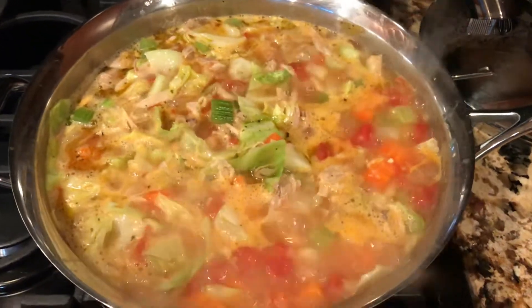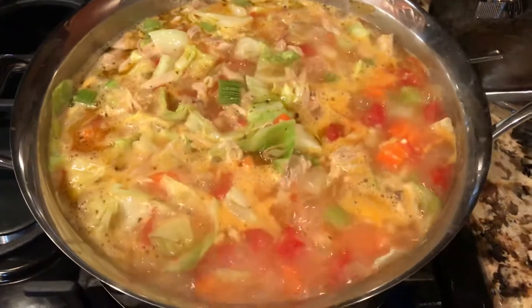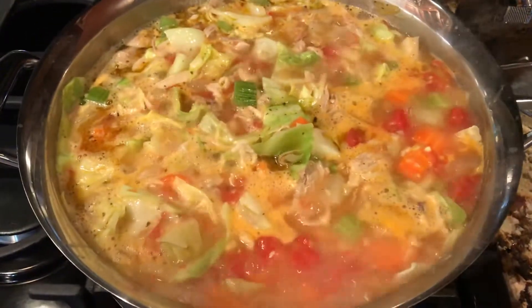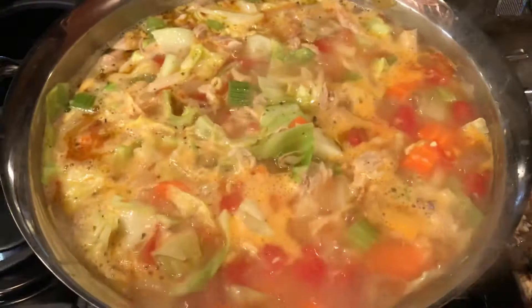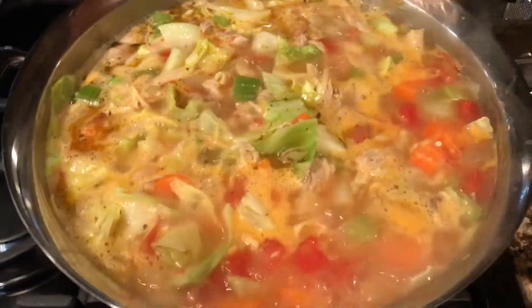So everything that I have cut out earlier and showed you is all on this pan. I just can't wait until I finally taste it. This is my first time making this, and I'm just waiting until everything gets cooked evenly.